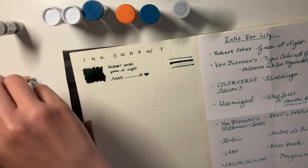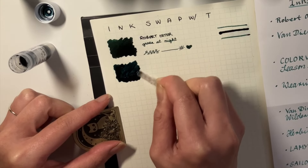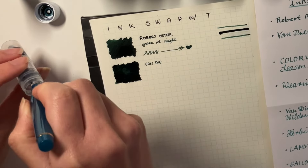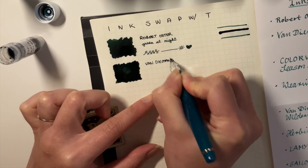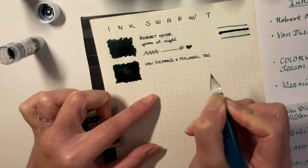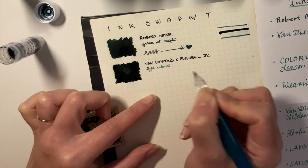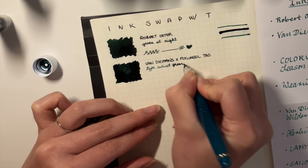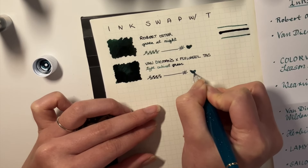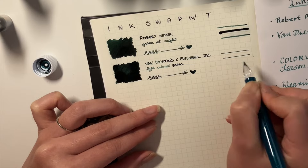Next up, we have another green. This is Van Diemen's exclusive ink for Flywheel Tasmania — it is Type Cabinet Green. I remember when I saw this on the Van Diemen's website. They always have some kind of collaboration going on, and they had three inks for Flywheel — a red one and a gray one as well. But green's my favorite color, and I'm so excited to try this. These two inks look very similar, so if you can't get your hands on an exclusive, maybe Green at Night by Robert Oster is a bit easier to procure. I think Green at Night has a little bit more shading.